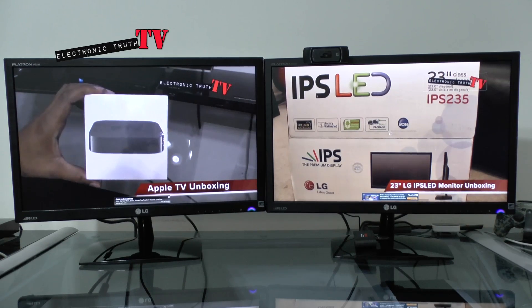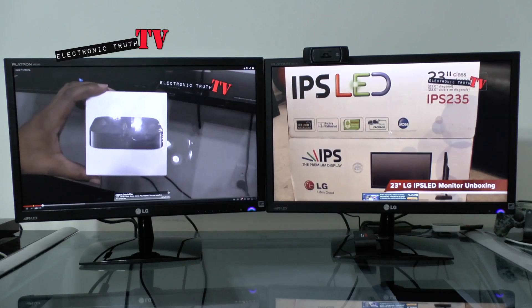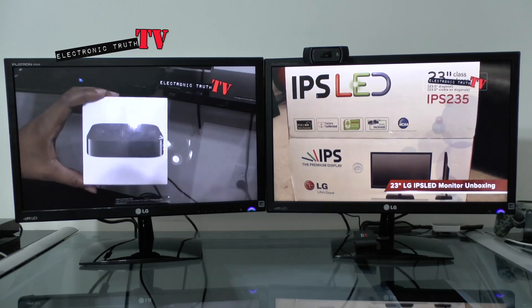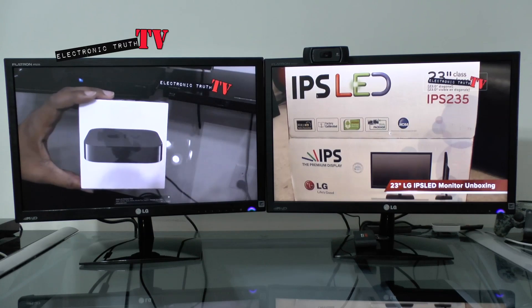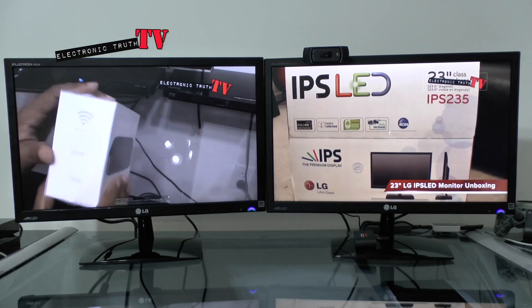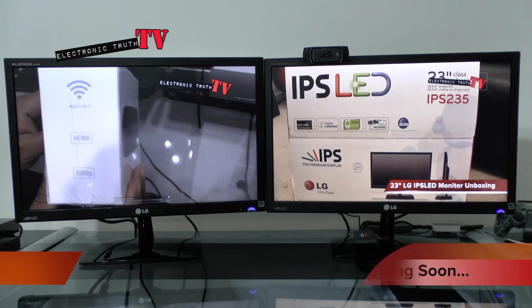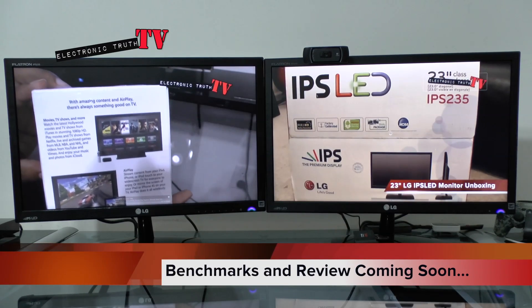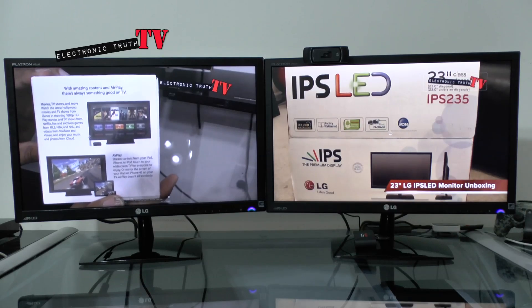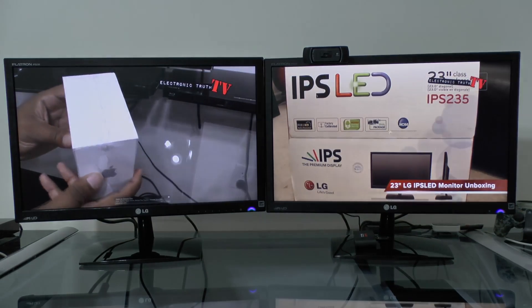You guys get the message — both of them are running at the same time. On the right is my original IPS unboxing that you can find on my page, and to the left is one of my newest videos, the Apple TV unboxing. Thank you guys so much for the support. This was a little fun project to kind of finish off my hackintosh for now. The only thing still missing is the Blu-ray burner slash reader, and I'm really thinking about adding another ASUS 680 graphics card. Outside of that the hackintosh project is pretty much complete. Hit that like button, see you next time.